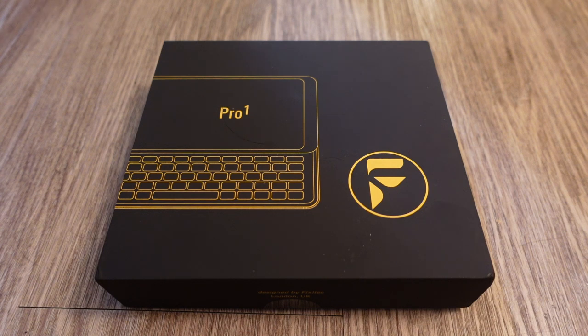Hey guys, how's it going? Today we're going to do an unboxing and first look at the FX Tech Pro 1.